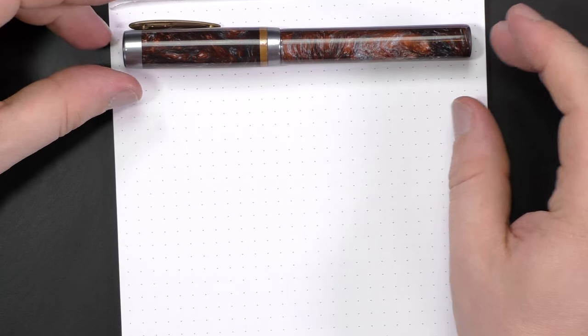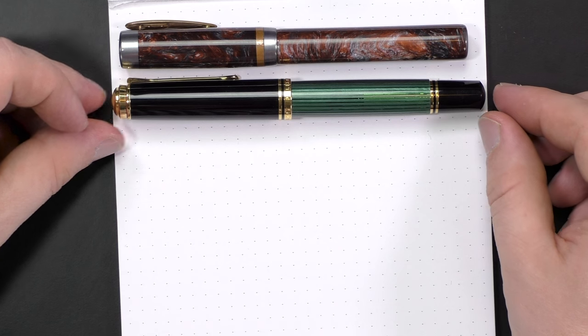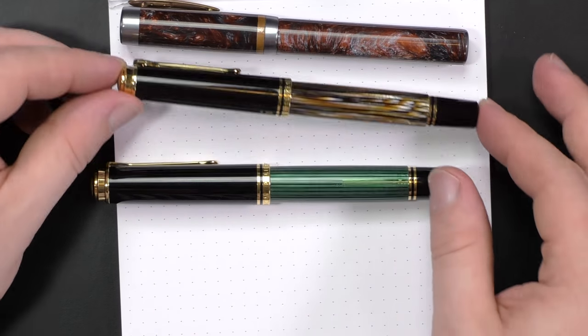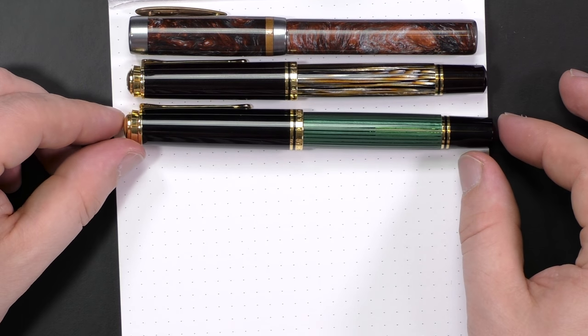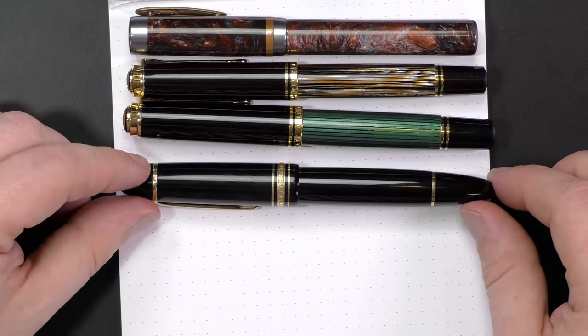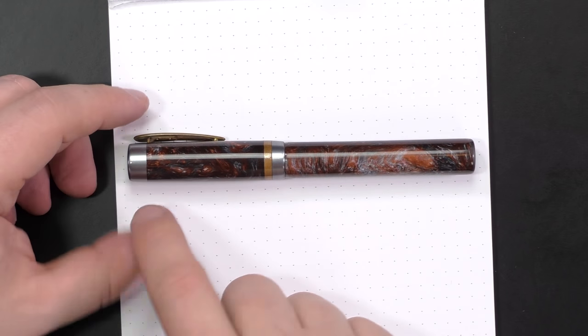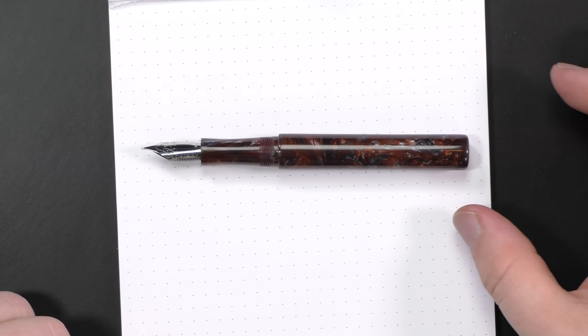Let's do some comparisons, which is a little silly because it's a custom pen — if you want something different, you just order it different. This is a smaller pen. There's the Pelikan M1000 and the Montblanc 149 for reference. I'd say this is shorter even than the Pelikan M800, but about the same girth. This is a slightly shorter pen: 136.2 millimeters capped and only 128 millimeters uncapped.